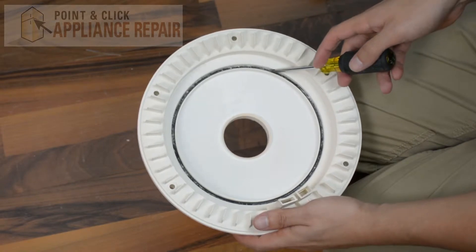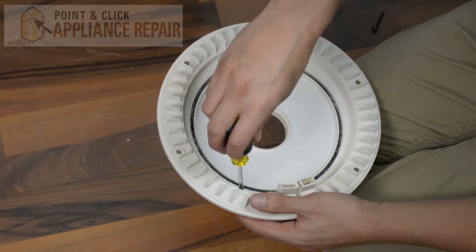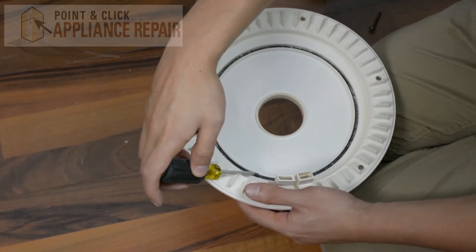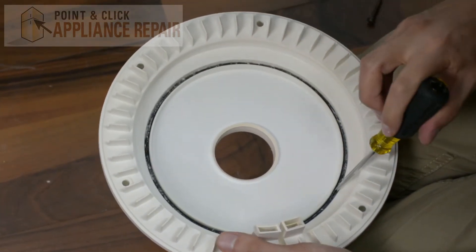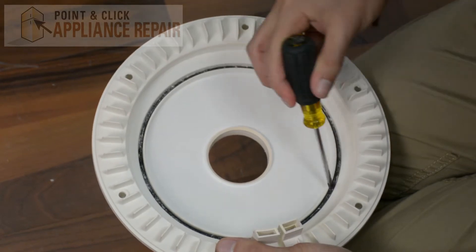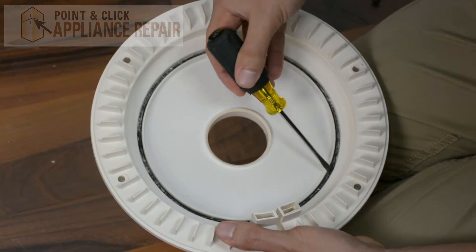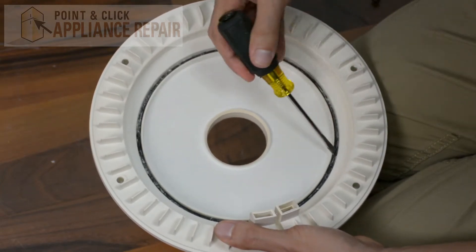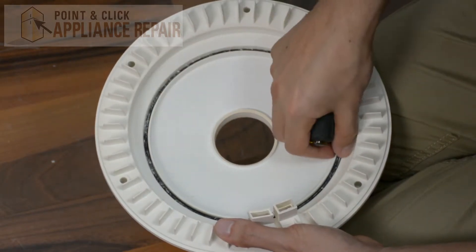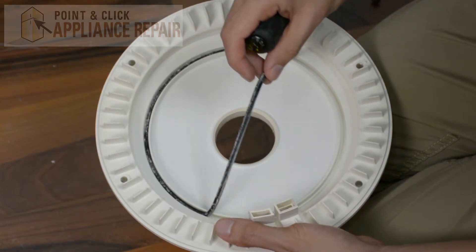This right here is our pump o-ring. In order to get it out I'm going to use a flathead screwdriver and just pry up around the edges a little bit. Then once I've got it out enough I can grab it with my fingers and pull it out.